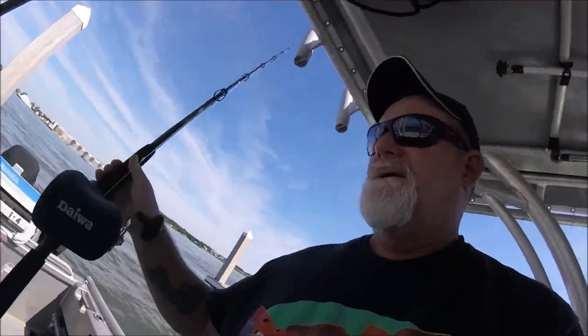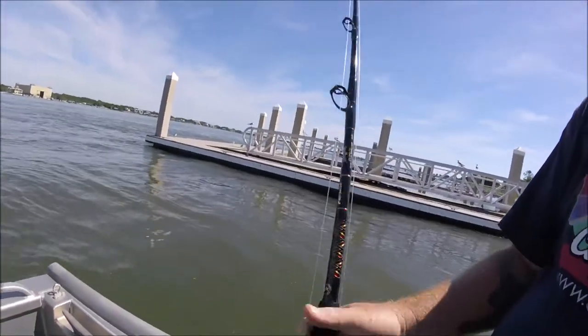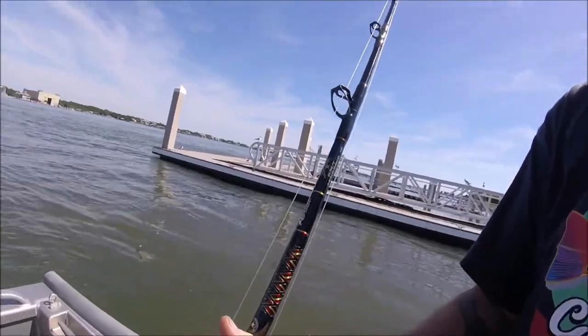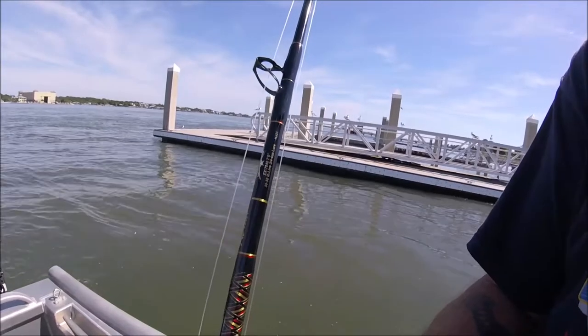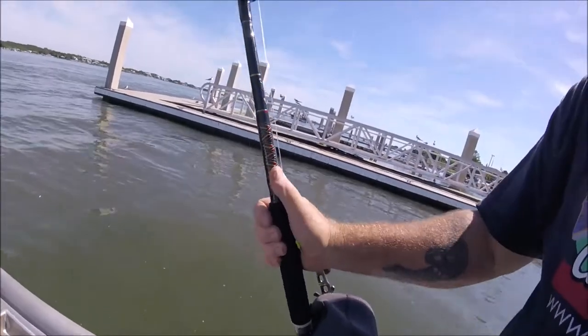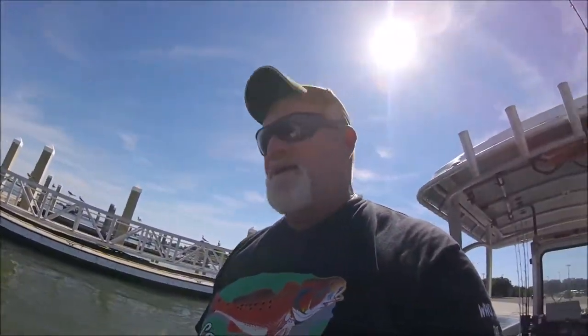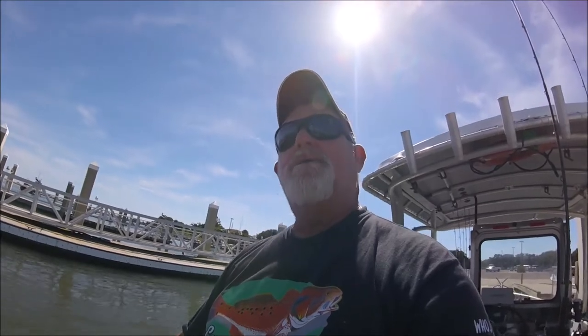I wanted to show you my new shark rods. I got them the other day — they came early — but here they are. To quote Orwalk, I told him about them and he said these things are meat movers. He came up with a saying: these are to move meat that don't own no feet.